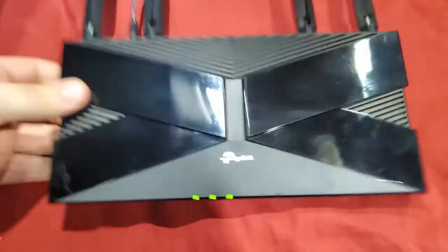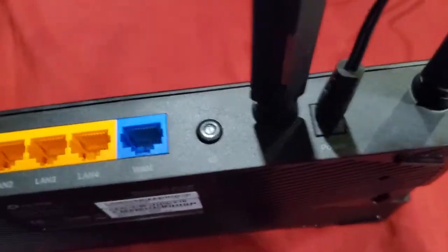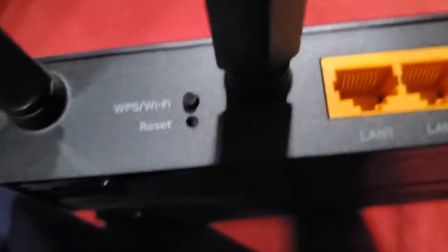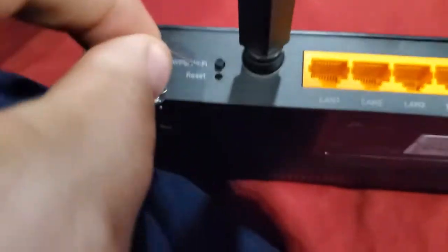Pretty much every TP-Link router is going to be just like this, and even if you don't have this exact one, what you're going to look for is on the back — there's going to be a little pinhole. This one's on the left side. You're just looking for a little hole that says 'reset.' What you're going to do is take a pointy or sharp object and press it inside that hole.